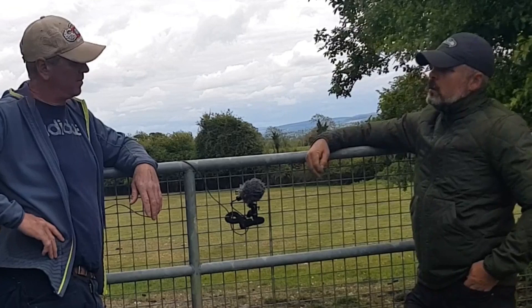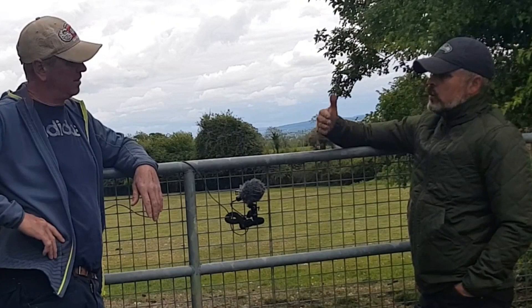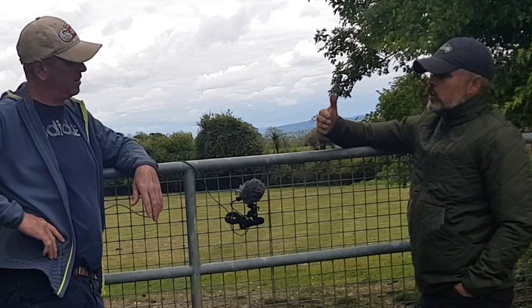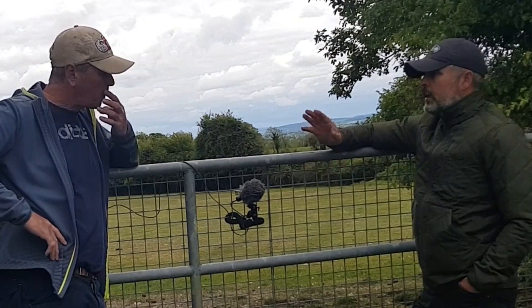If he's looking forward on the sheep, it's all relative to his confidence in the position of the handler. The only difference between fetching and driving is that on the fetch you're facing him — he can see you. When you're right behind him on the drive, he cannot see you, so it's a confidence thing. When you start off, make it easy and make it so he can see you all the time; he'll get confident and get to like pushing the sheep away from you — and now you're driving.